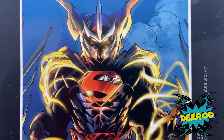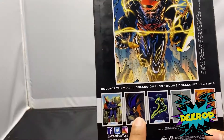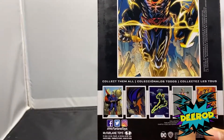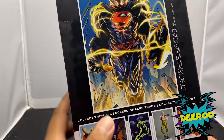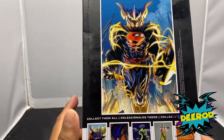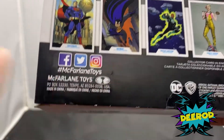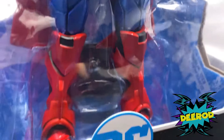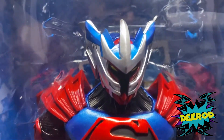In the back it says 'collect them all' — we have the regular Superman, the animated series Batman, Green Lantern, Harley Quinn from Suicide Squad, and the comic Harley Quinn. There are a lot of figures to collect. If you want to follow McFarlane Toys on Facebook, Twitter, and Instagram, go ahead and follow McFarlane Toys and Todd McFarlane himself, because he gives updates on what's coming up next — you don't have to wait for a release date.